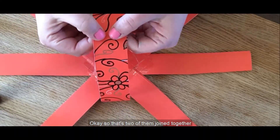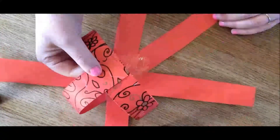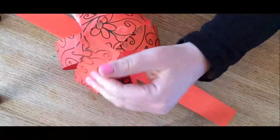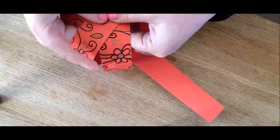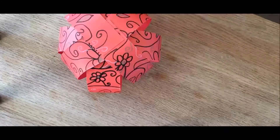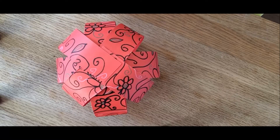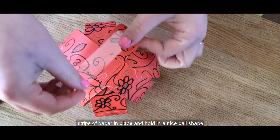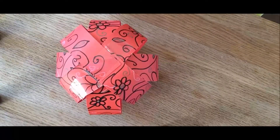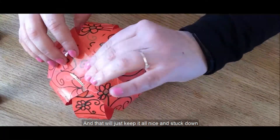So that's two of them joined together. I'm going to do the ones at the side now. I'm going to add a bit of sticky tape just to the top to keep our strips of paper in place and hold our nice ball shape — just pop a piece at the top and a second piece across, and that'll keep it all nice and stuck down.